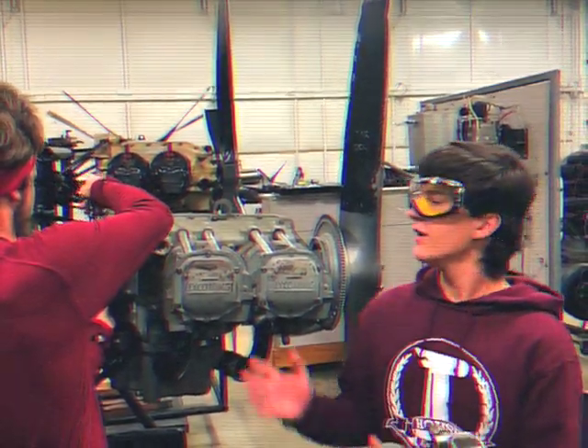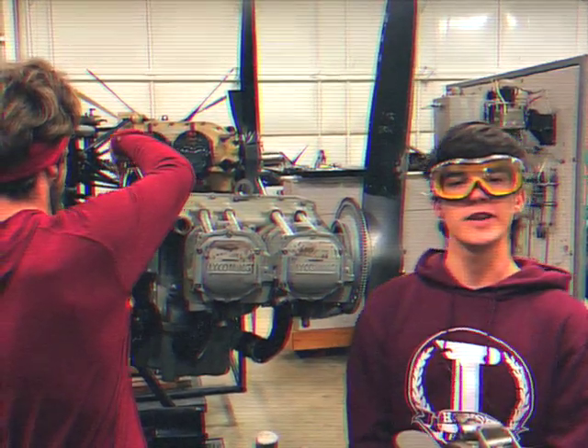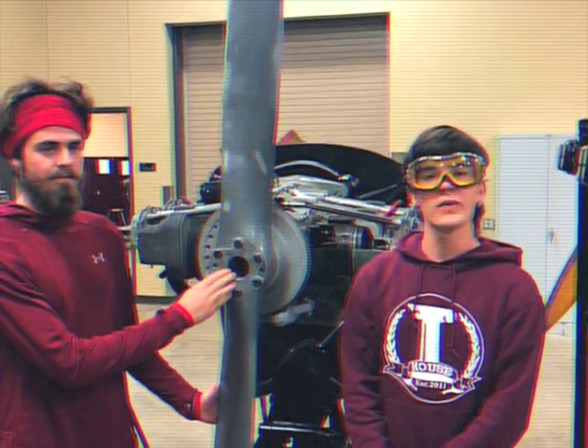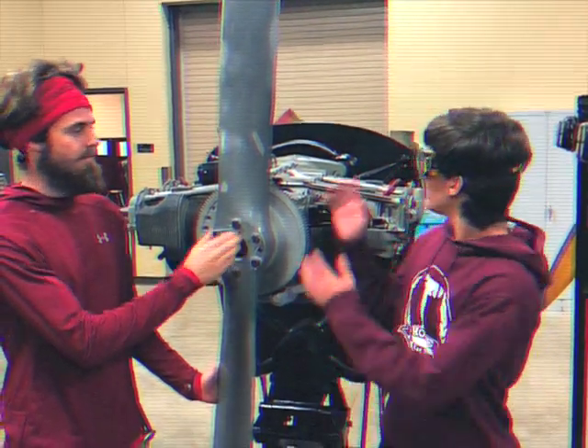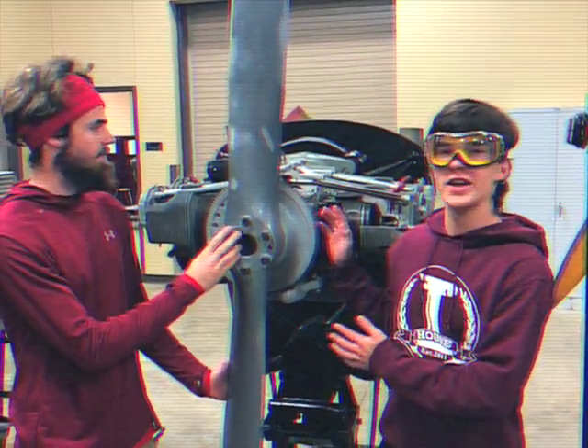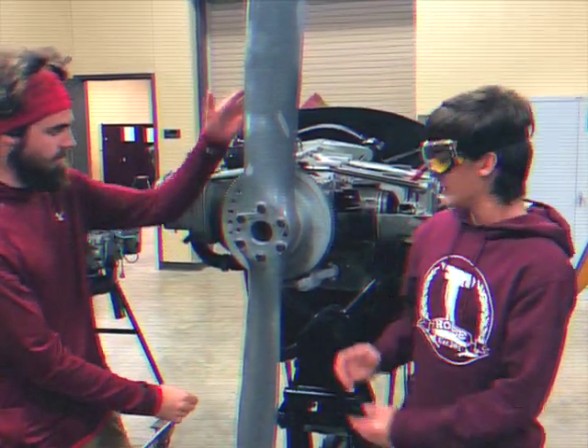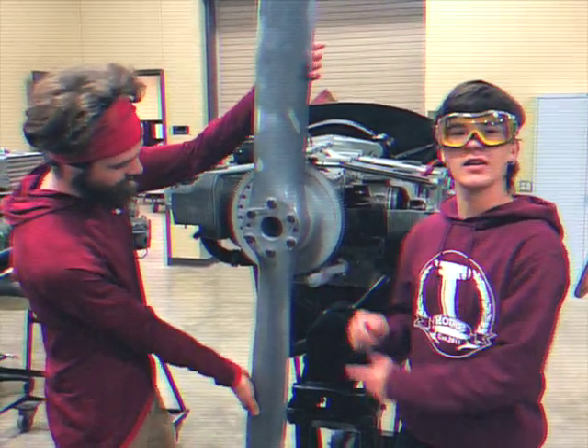We can now secure and tighten the magneto to the engine. We are now ready to ensure that the magneto has been properly timed to the engine, and the best way to do that is to slightly nudge the prop into position and make sure that the indication markings are aligned.